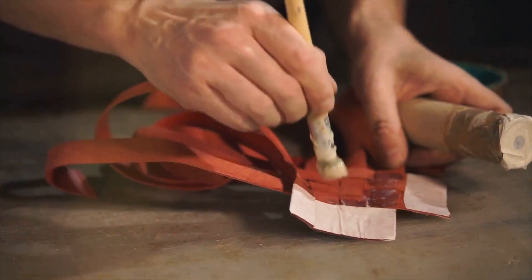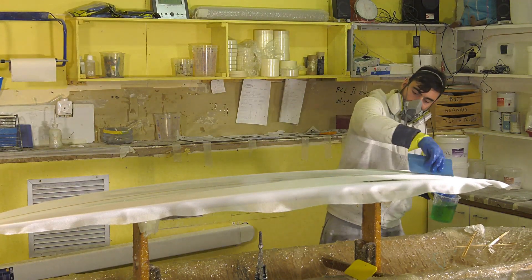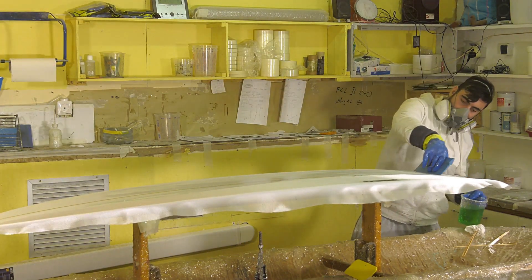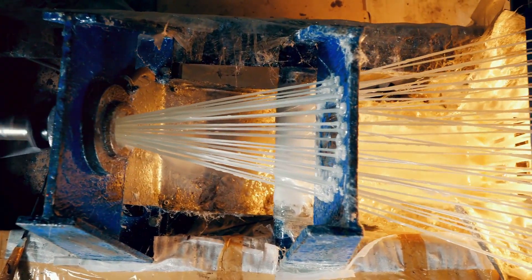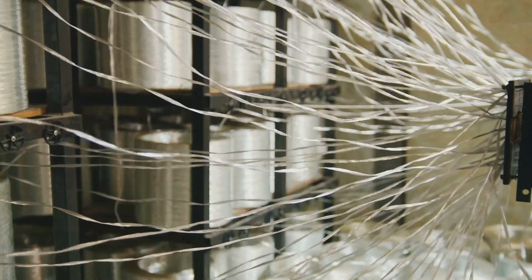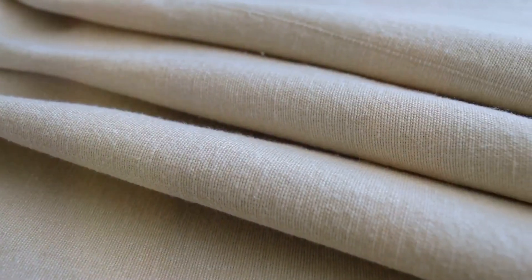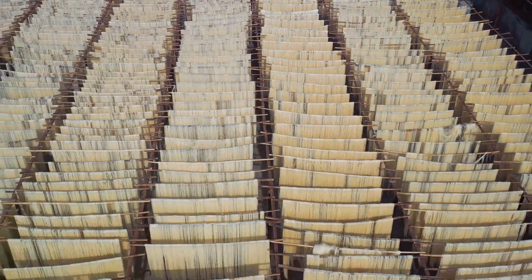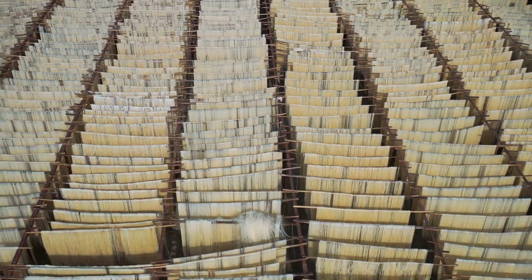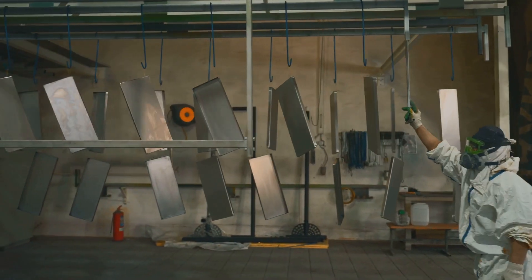Jets of cold air greet the newly formed filaments, cooling and solidifying them almost instantly. This quick change from a high temperature to a cold environment is what gives the glass its filamentous form. The glass filaments are then gathered and given a coating of binder — a crucial component that serves as the glue holding the filaments together, forming a unified structure, and enhancing the strength and durability of the fiberglass. Following binder application, the filaments undergo a drying and curing process, where moisture and solvents are meticulously removed, allowing the fiberglass to acquire its desired mechanical properties. This can be achieved in special ovens or by exposing the filaments to controlled temperatures.